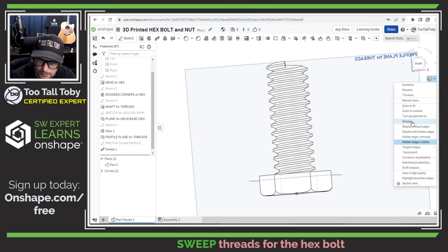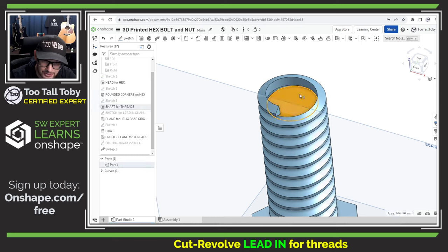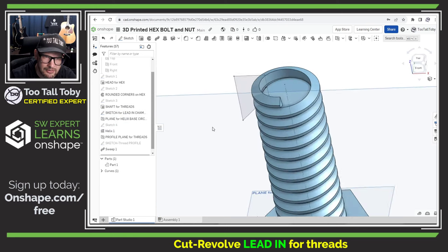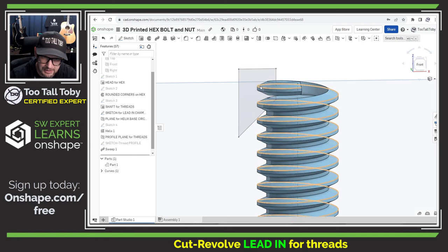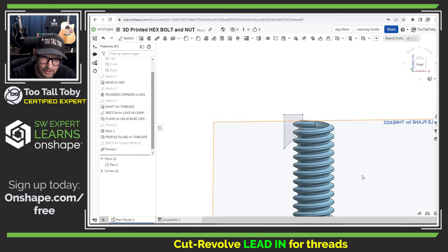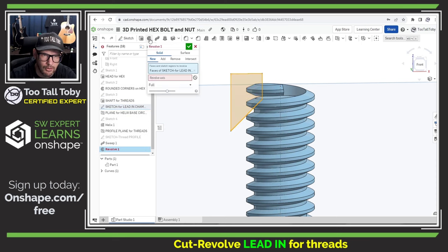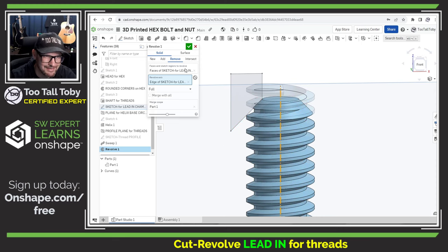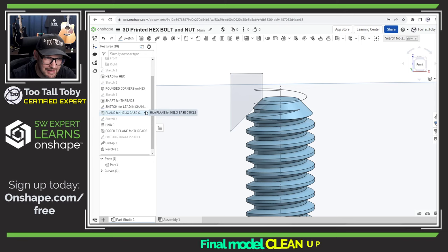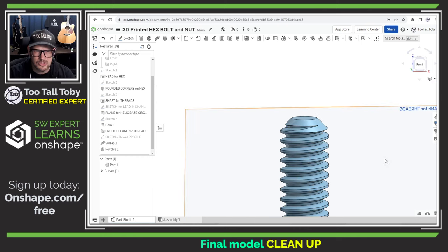We can see that the way we created the helix was that it overshot the top of the shaft, because it went up to that end point on the layout sketch we created for the lead-in chamfer. What that means is we now need to use that sketch to remove that excess material — that's why we created that sketch the way we did. So let's take the 'Sketch for Lead-in Chamfer' and do a revolve. This will be a revolve about this axis, we are doing a Remove, and you can already see how nice that looks. Hit the check mark, then hide that sketch.